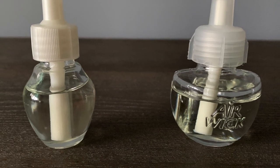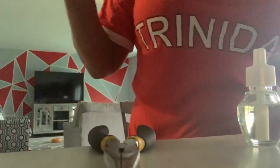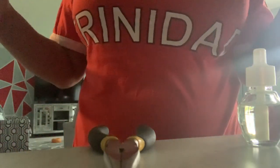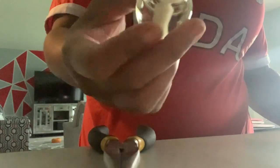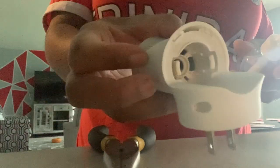Stick around if you want to see how I interchange these bottles. So if anybody is like me, you have a particular brand of plug-ins, and if you're ordering stuff online like I do, you ordered the wrong thing. I ordered these and they do not fit in my Airwick plug-in.